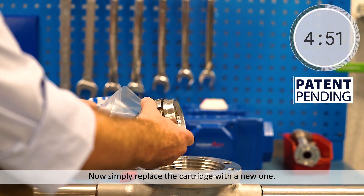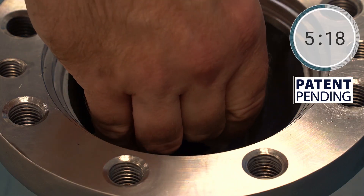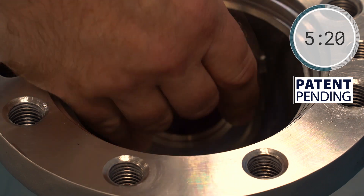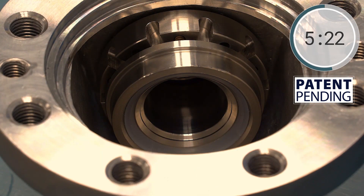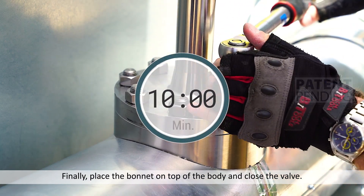Now simply replace the cartridge with a new one. Finally, place the bonnet on top of the body and close the valve.